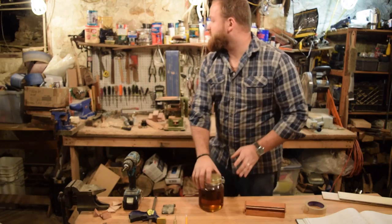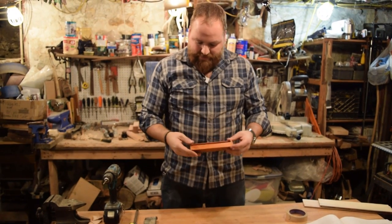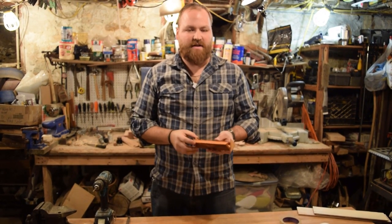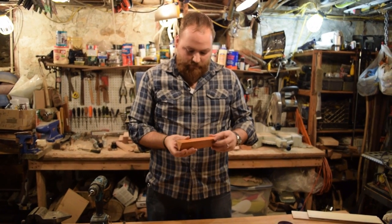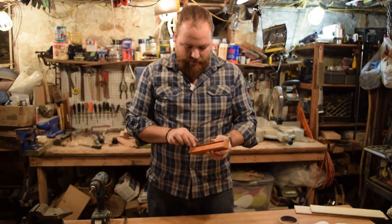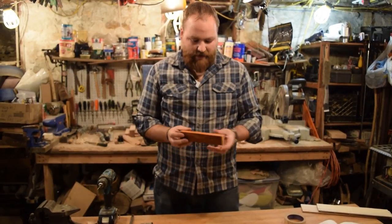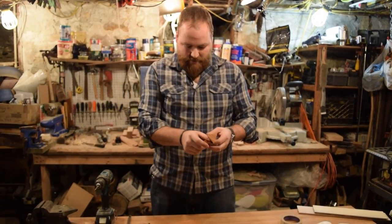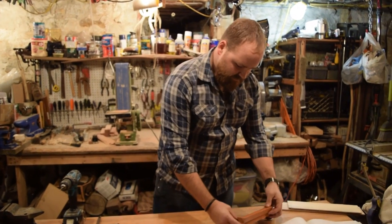So this box took maybe five or six hours. We worked on it over a few nights. Fairly simple box — it's more about the precision, getting everything right, marking off your spots, knowing everything, having all that going right the first time, or the second time. And then the final sanding and trimming at the end. Everything works well — it opens up, closes, and stays closed. It has a nice snug fit. George, I hope you like it. Merry Christmas.